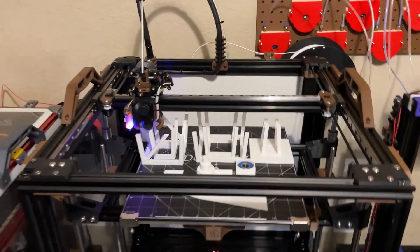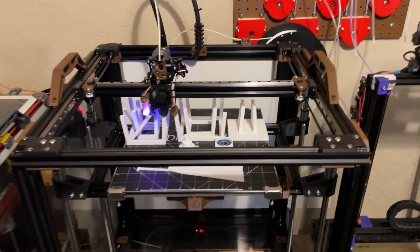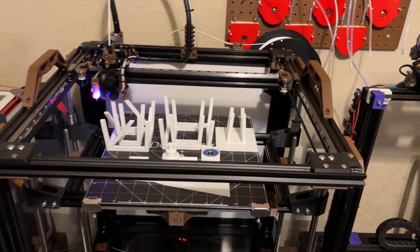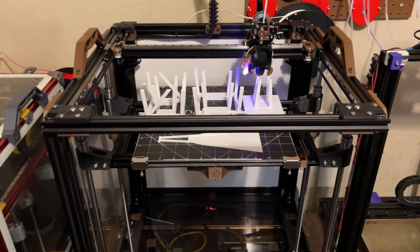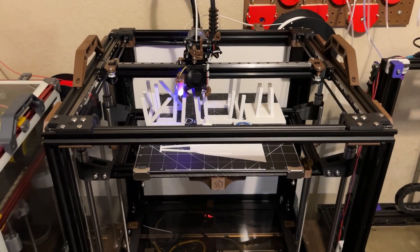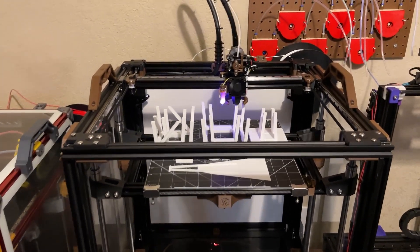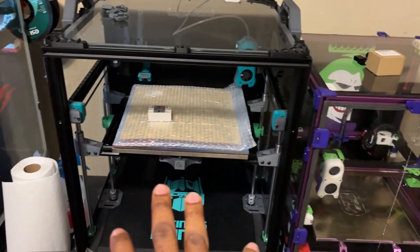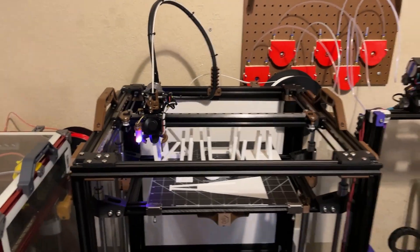As you can see, I heard you guys in the comments and on Facebook — build a VZBot, build a VZBot. I've been subscribed to Simon Vez's channel for a while now. I do support VZBot. I like it. My mind just wasn't on it at the time when I was building other printers. I was interested because of the speed, but after I finished that build you guys asked why not build a VZBot, so I did.